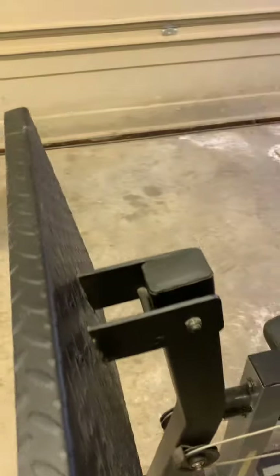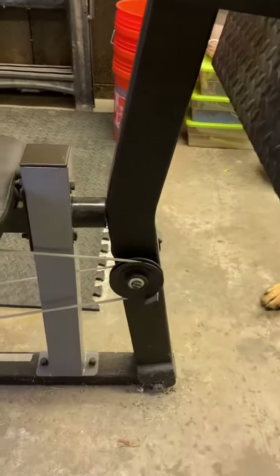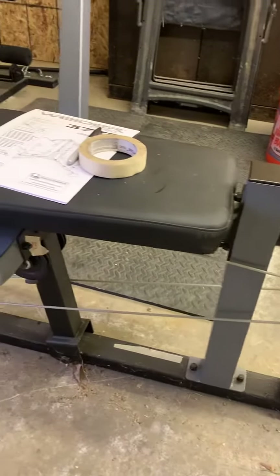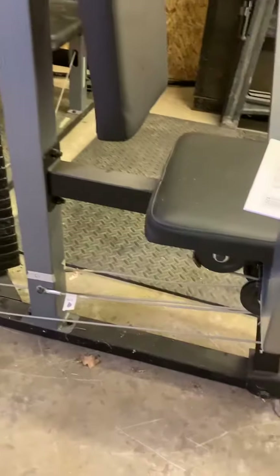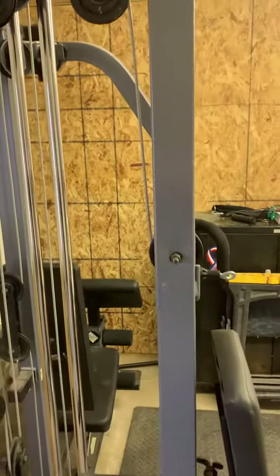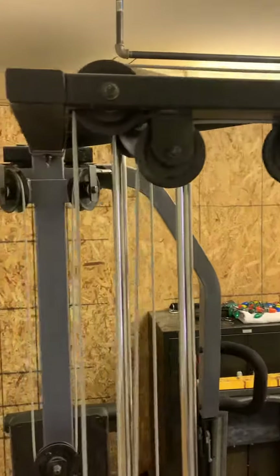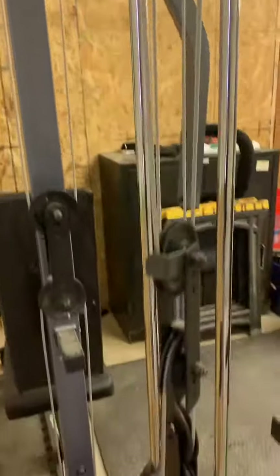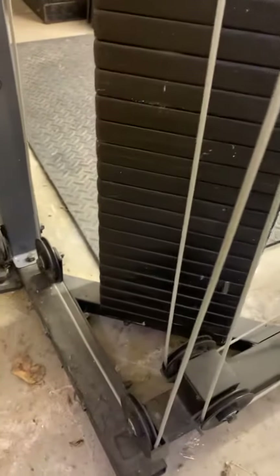This will be flopping down constantly until you get the cables hooked up to it — it'll just keep flopping down because of the weight. The cables keep it under tension toward the unit. And then this piece is just the back.